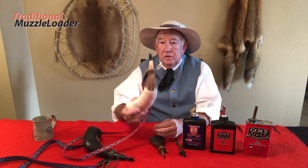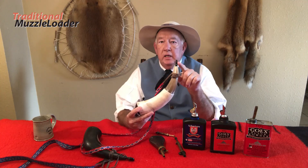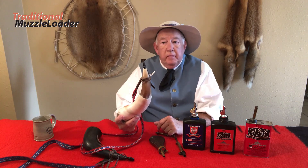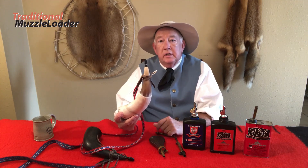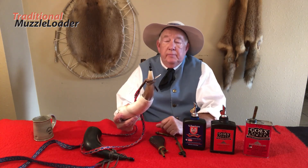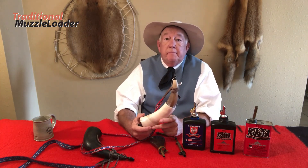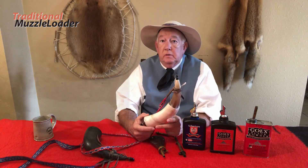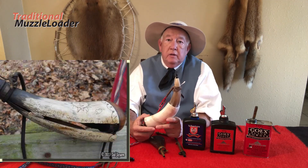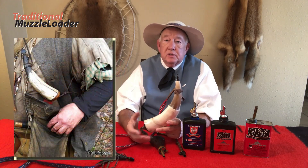With powder horns, one of the most common errors is forgetting to put the plug back in after you've measured your powder charge. It seems unlikely, but an ember from firing the gun can find its way inside an unplugged powder horn and cause that powder horn to erupt. I'm going to show you a photo and example of a gentleman who had a problem with his powder horn — when that powder horn went up in flame it burst open, singed him and caused some burns, but he wasn't seriously injured.